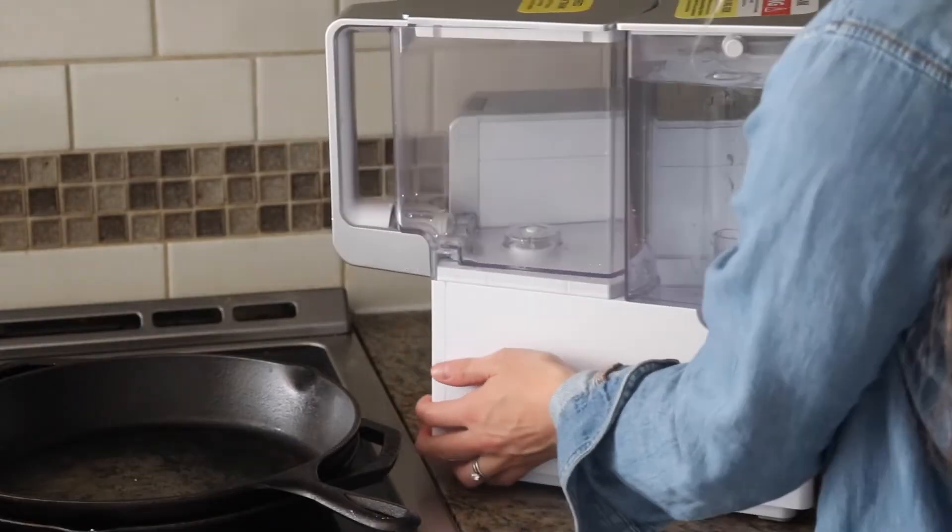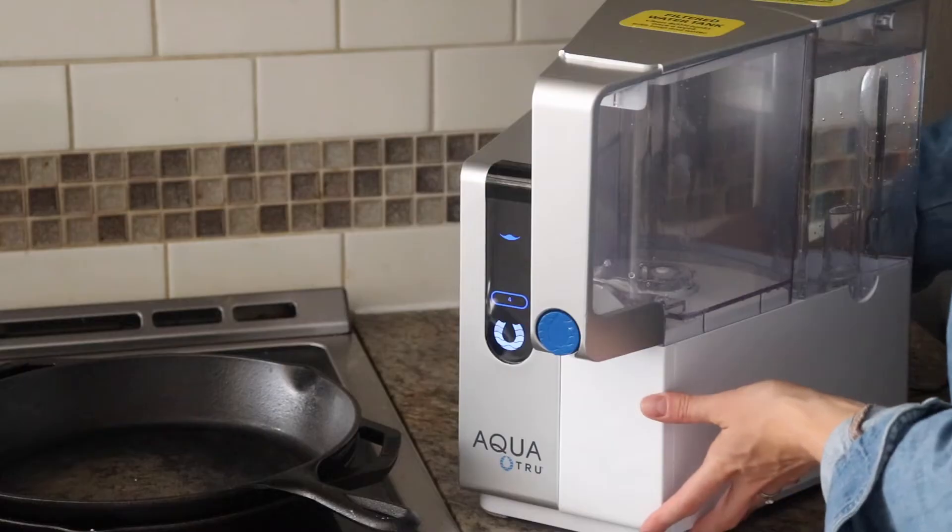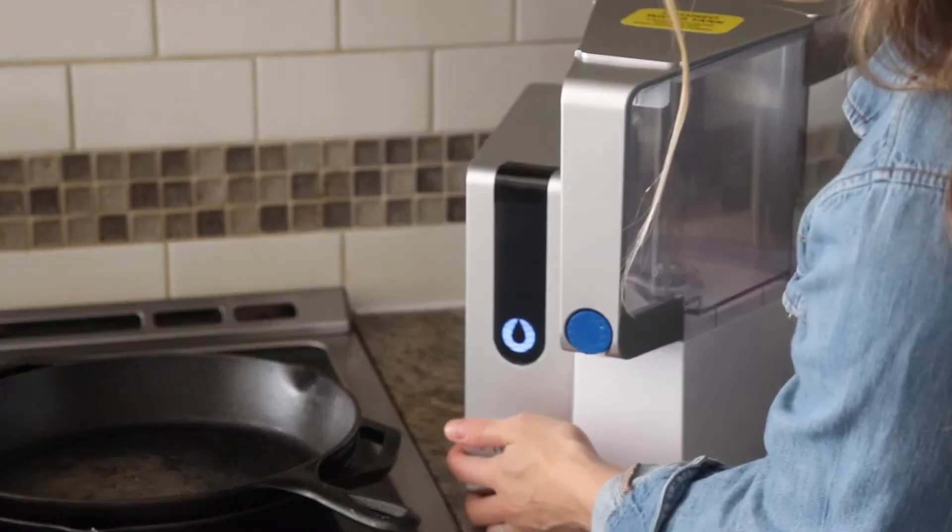Moving into cons: the water is a little bit flat because it removes so much out of the water. The last pro is that the system is actually not that unattractive compared to other reverse osmosis systems. A lot of systems on Amazon show the three-part filters, which would just be an eyesore on your countertop. This one is the sleekest one I saw from my research — if I was going to have one on my counter, out of all the systems, this would be the one. It's really not that distracting; it kind of just sits on the counter and is pretty easy to look at.